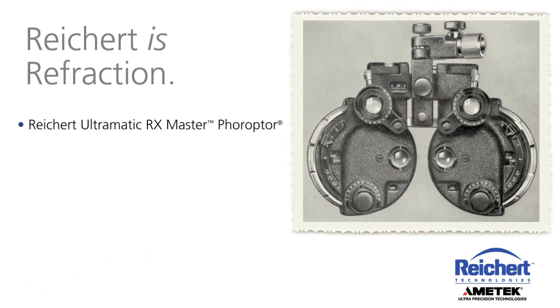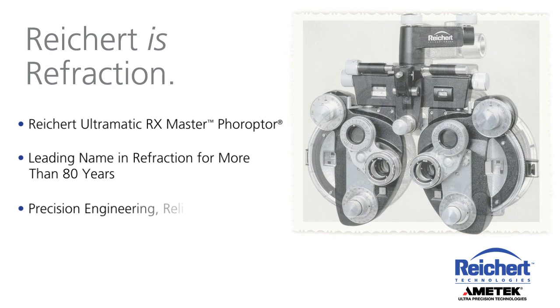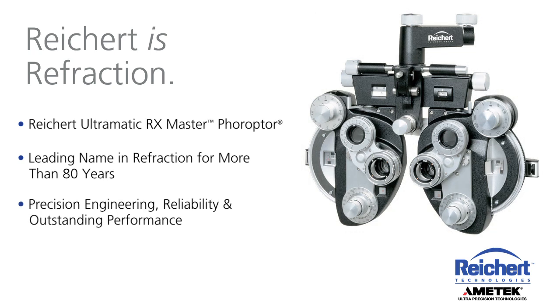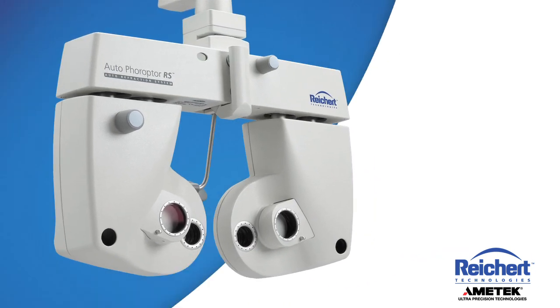The Rikert Ultramatic RX Master Phoropter has been the leading name in refraction for more than 80 years. The same precision engineering, reliability, and outstanding performance of the Ultramatic RX Phoropter are incorporated into the Auto Phoropter RS Auto Refraction System.